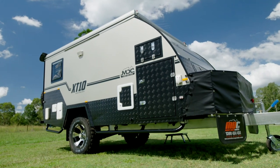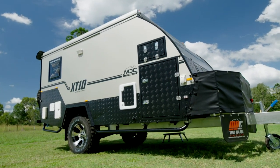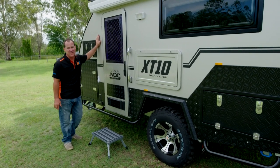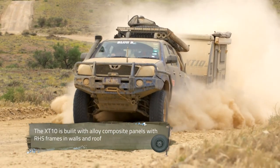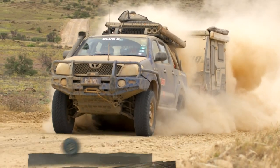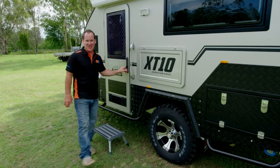The biggest point of difference with this van compared to the rest of the caravans around is that a lot of them are still made out of timber these days. This one's not — this guy's tough as nails. You're going to be able to take it anywhere and it's going to stand up to it. So I've told you about the tough exterior — let's go inside and check out the luxuries of the interior.